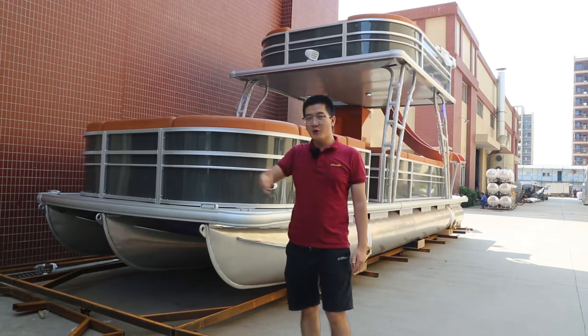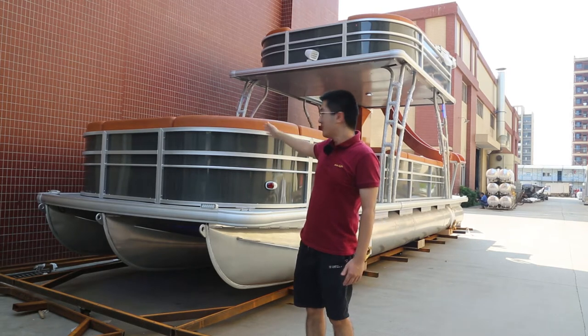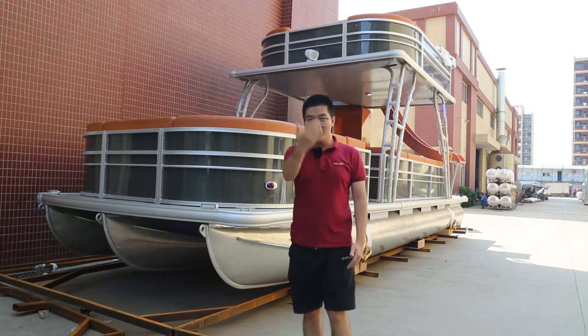Now, follow me. I will show you what this boat will look like. Follow me.